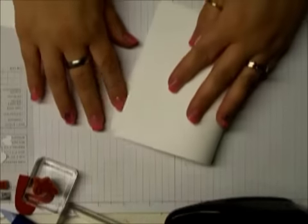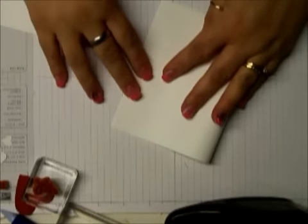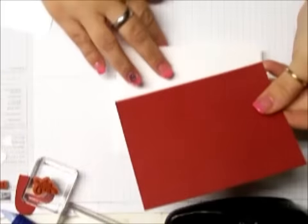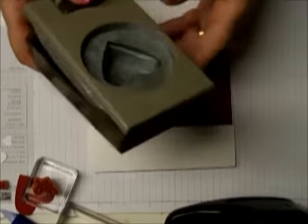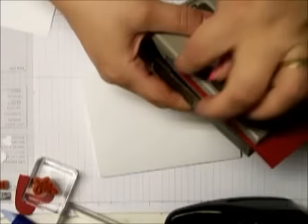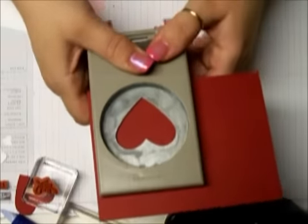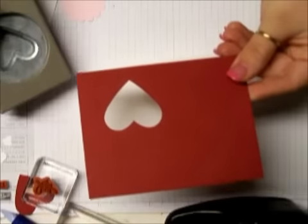The first thing I did was take a standard card that is five and a half by four and a quarter, and I folded it. Then I took another piece of Cherry Cobbler cardstock and cut it at five and a quarter by four. Then I took the large heart punch and eyeballed it — I had that much hanging off and didn't go quite all the way down.